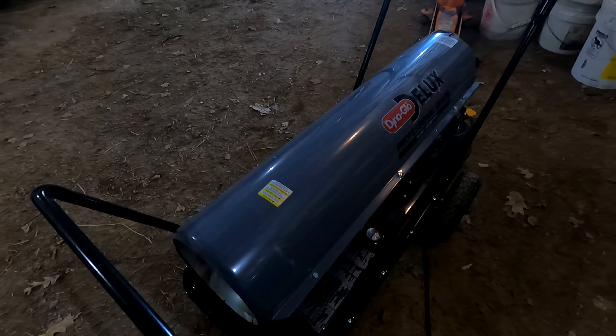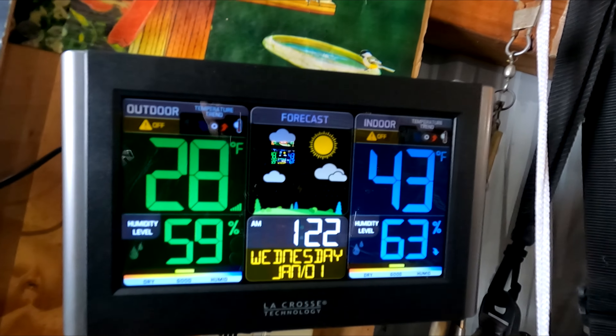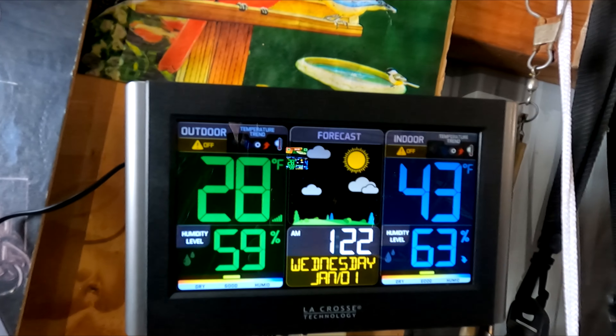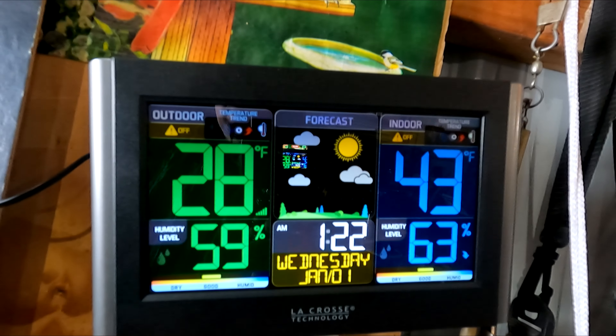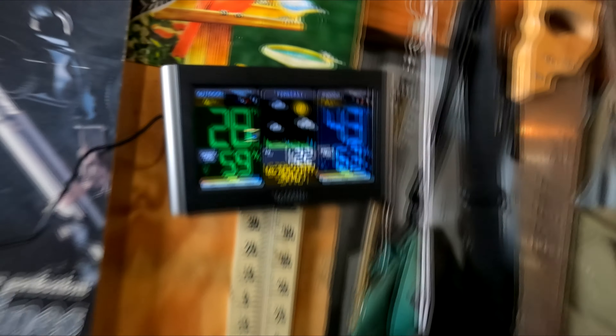This heater here works pretty good — it heated things up here pretty well. I let it run most of the time and left the door over here open to let some oxygen in so we don't run out of oxygen. If you look at the thermometer over here, we got up to 43 degrees. It's 28 degrees outside and 43 in here. I'm sure if I let that thing run longer, it would warm it up even more.